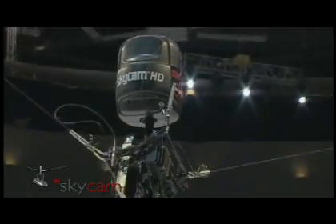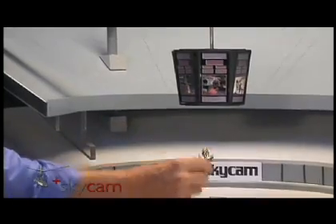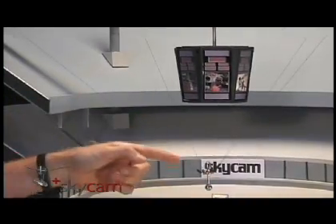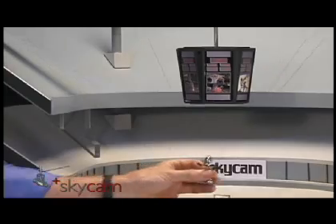Picture all four reels taking up — watch, the camera rises. If these two take up and these two let out, of course it moves sideways, and if the other two take up, it moves the other direction.